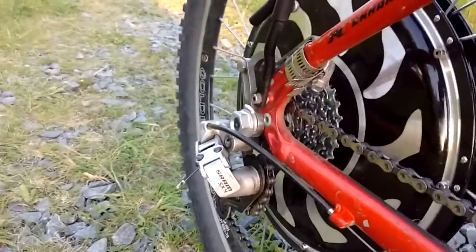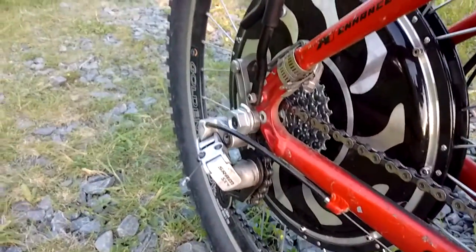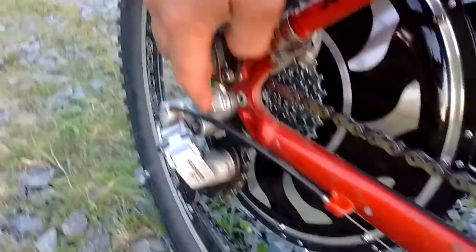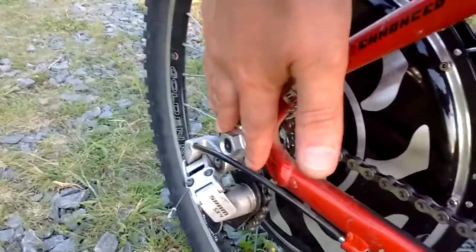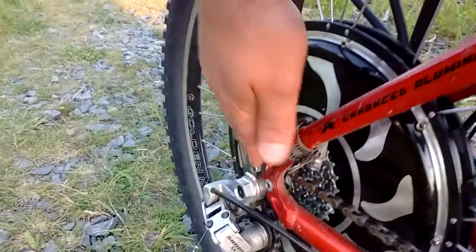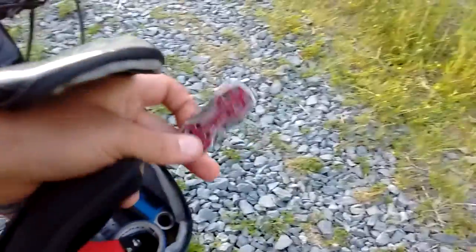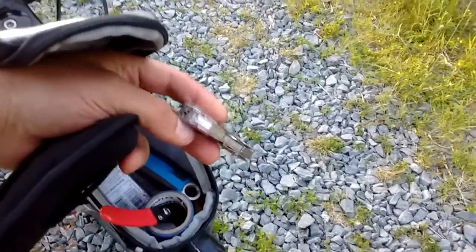The gears are just a normal cassette on there with a spacer, but bolts on this side too. This is something you really want to check if you have an e-bike — you want to make sure your bolts are always tight, so I keep the tools to do that right here all the time. A wee little multi-tool that some cable installer left behind at my house.